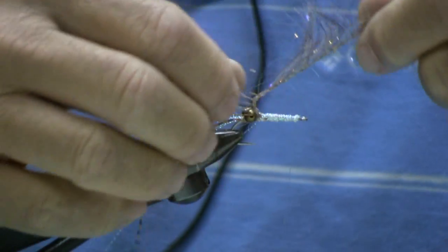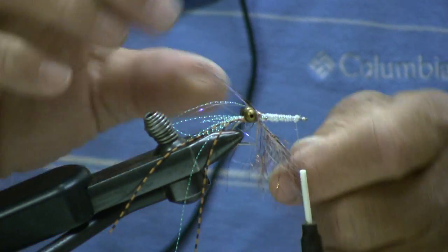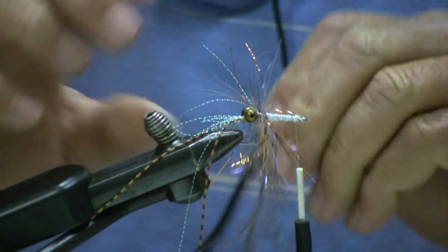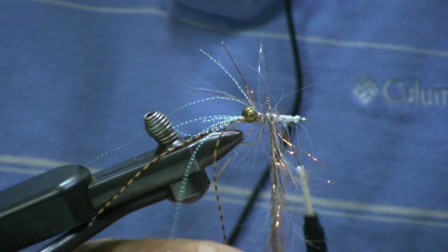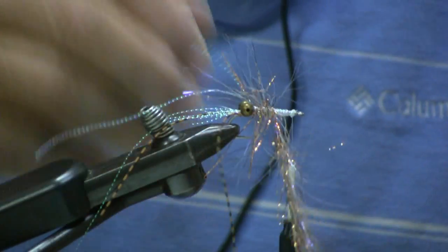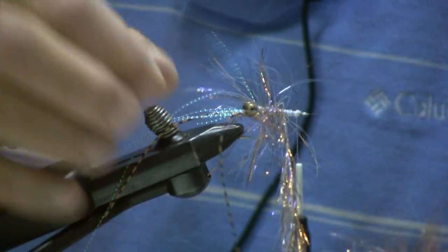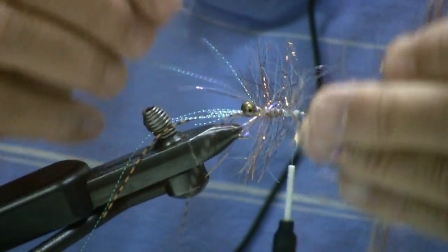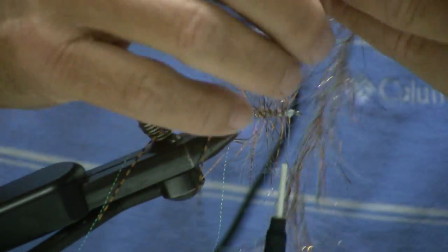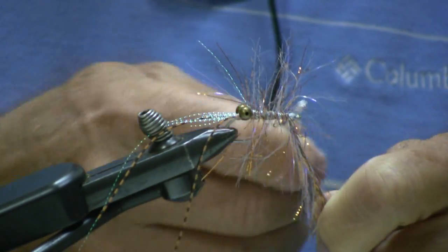Take your Polish chenille. Palmer it forward, sweeping the fibers back. This provides a lot of flash and a tremendous amount of movement to the fly.